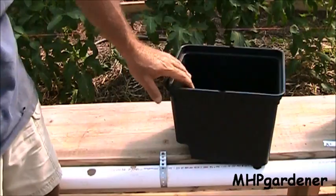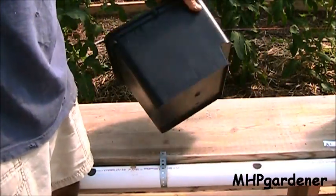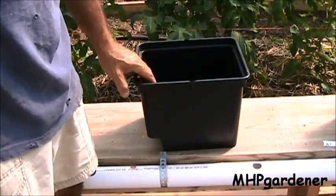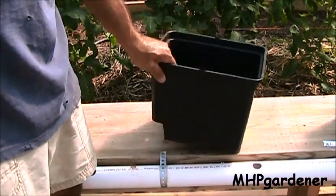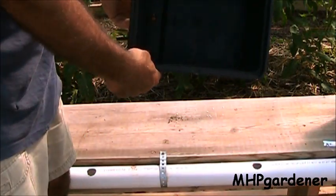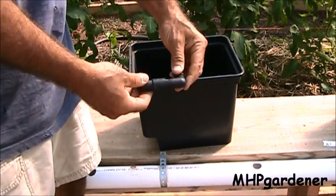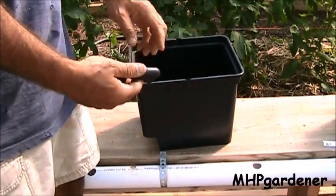When you talk about Dutch buckets, the primary thing is the bucket. It's actually called a Bato bucket — B-A-T-O. If you were to go to a hydroponic store or a greenhouse supplier online and order a Bato Dutch bucket, this is what you get right here. A little 11-liter bucket with a hole cut right down to the bottom of it, and you'd also get two elbows like this — identical.